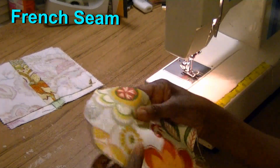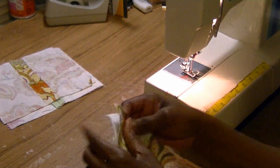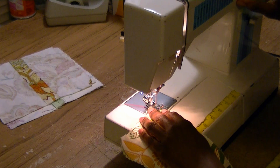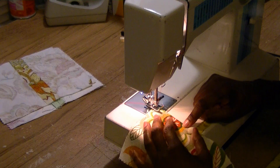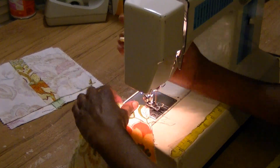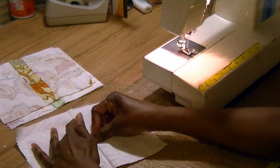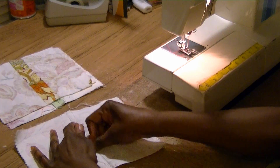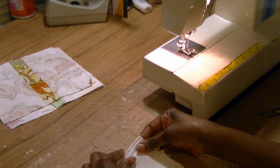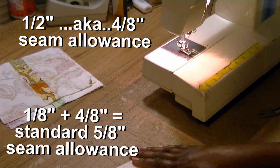Number two is a French seam, but with a French seam you sew it just the opposite — you put right sides on the outside, so wrong sides together, and you're going to sew a very, very skinny stitch as close as you can get to the edge. Once that stitch has been done, you're going to turn it to the inside. After turning it, I like to finger press it down — you could use the iron but I'm just going to finger press it down. Then you want to fold this over.